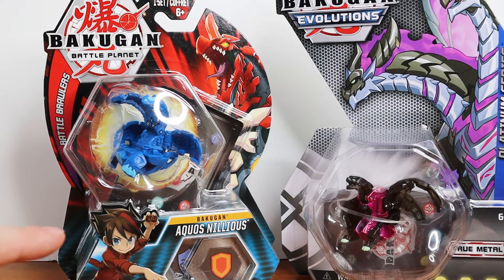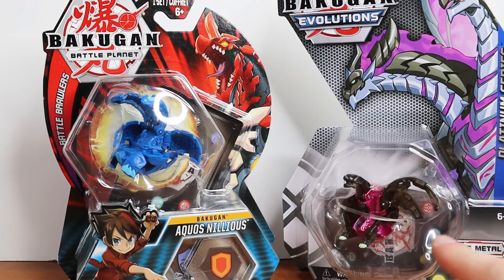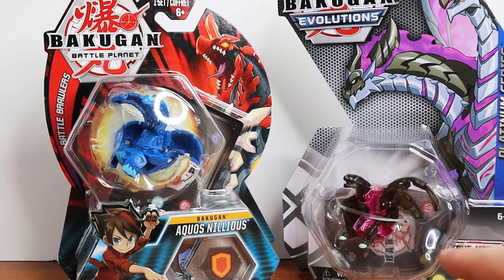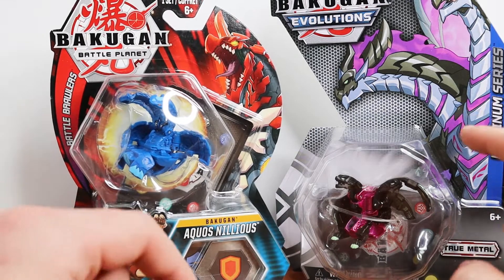The Nilius design looked cool. I didn't really have a Darkus Nilius — I happen to have this Aquas Nilius that I got for free from someone. I wanted to compare the packaging just to show the difference. I don't plan on opening this one; I'm probably going to sell these, so look out for those — there'll be links in the description. Overall, packaging-wise, it's totally different. I believe this is two or three years later, so totally different design.